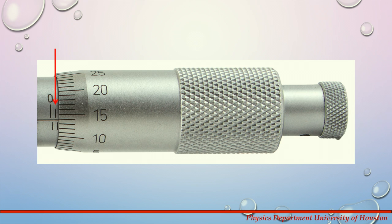Let's now take a look at another example. There is one whole millimeter on the top of the sleeve and a half millimeter on the bottom. The thimble is set to 0.14 millimeters. Adding these three numbers together, we have a reading of 1.64 millimeters.